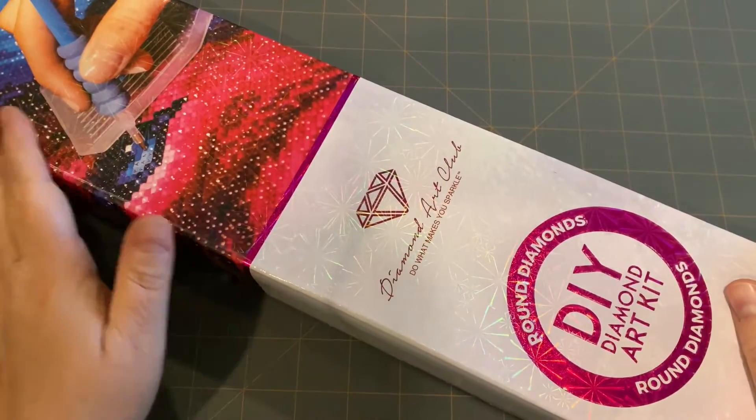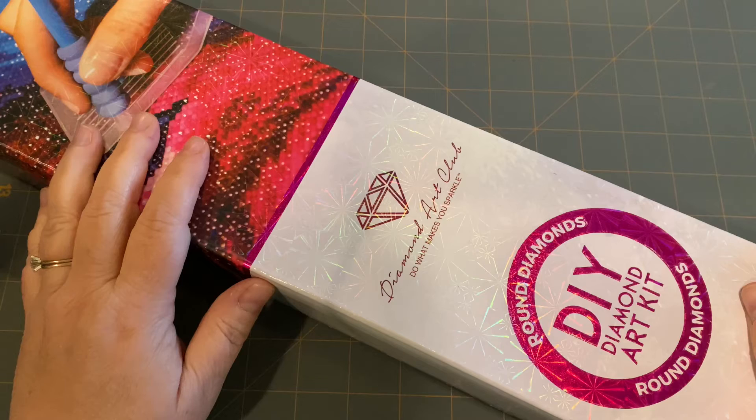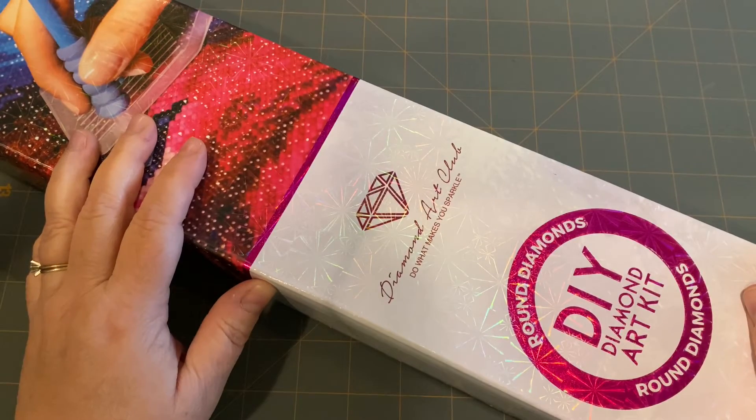Hey guys, it's Lori. I'm here with the Diamond Art Club. I'm so excited to open this - I've been waiting on this. I ordered it September 12th as a pre-order and I'm so excited to get started on this. I'm going to kit it up as soon as I finish this unboxing.